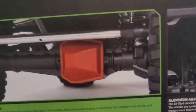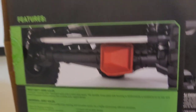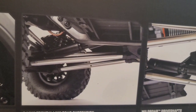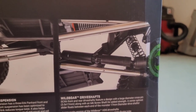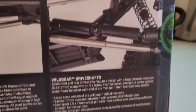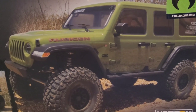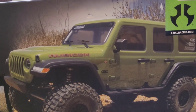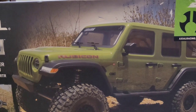KM3 tires with black Rhino wheels. You've got the green — and this is the silver — aluminum adjustable coilover shocks. Heavy duty AR90 axles with universal joints. 3-link front, 4-link rear suspension. Wildboard driveshafts, which have never failed — I put those in almost all my trucks. I was better off getting the green one, but they only had silver.